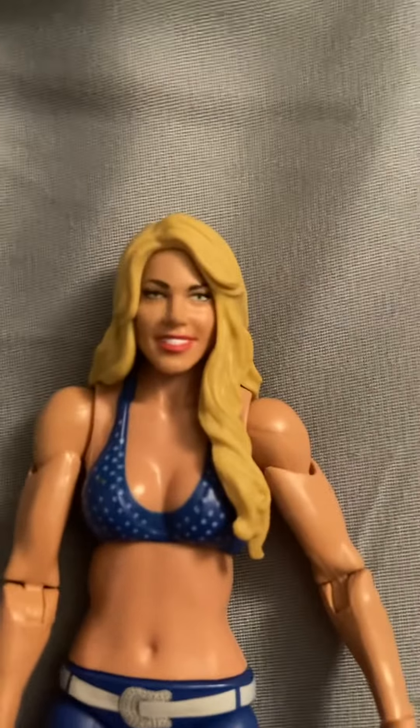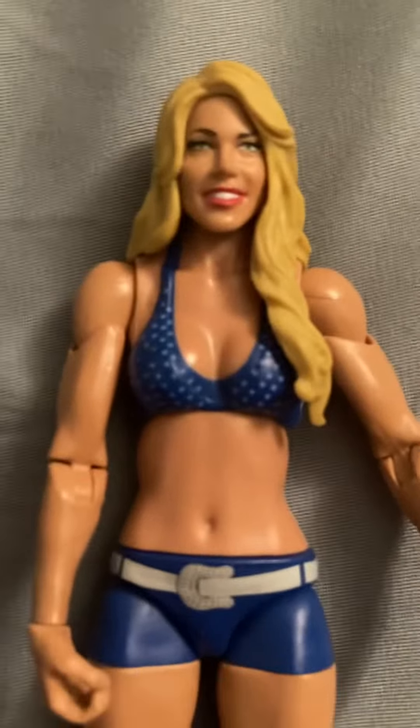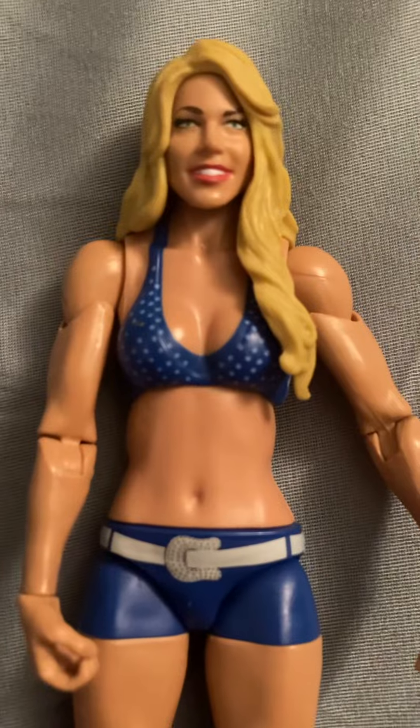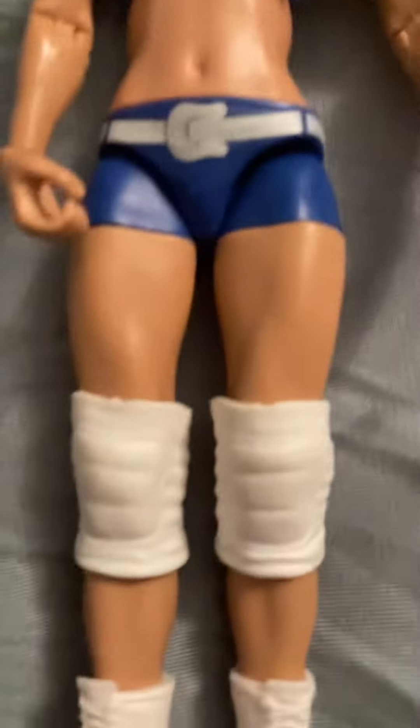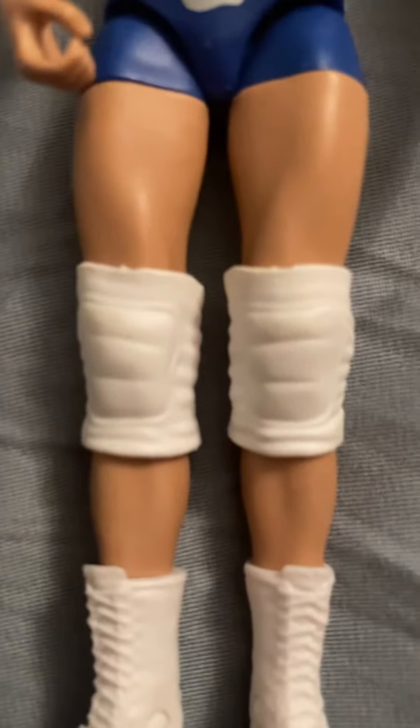Here is the figure — this is Kelly Kelly. She's got fixed hands and blonde hair, a blue bra with white spots on it, blue shorts with a white belt, white knee pads, and white boots.